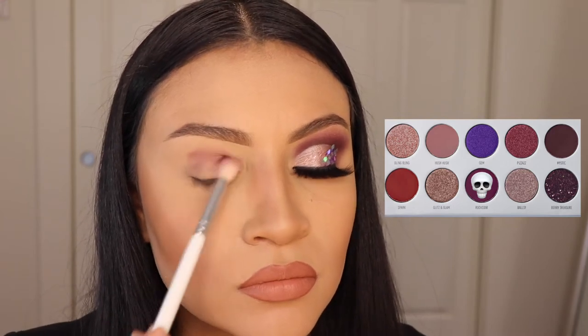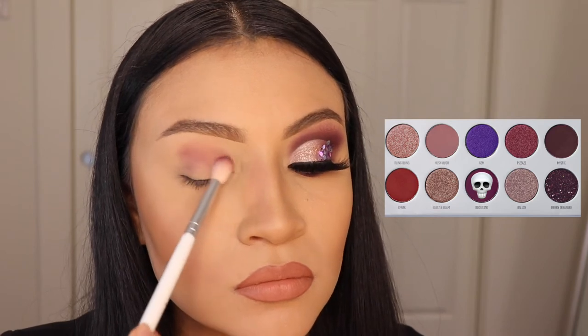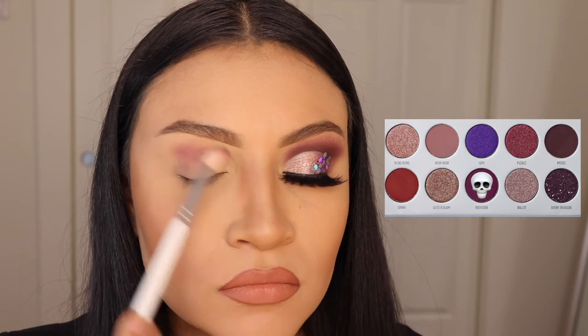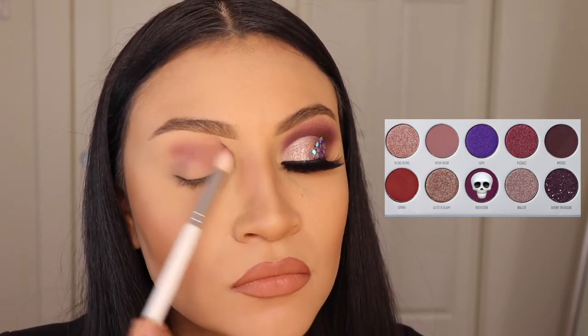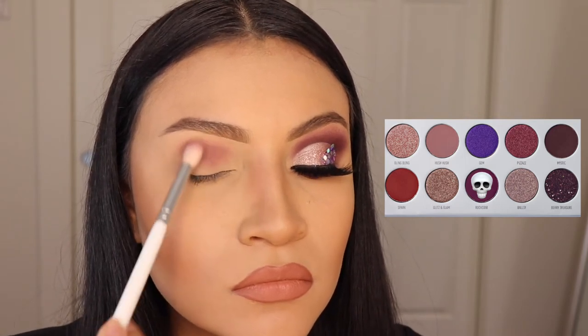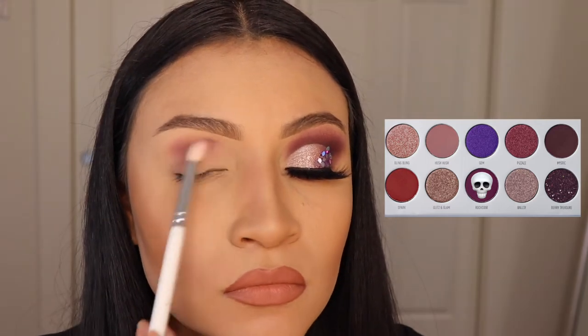I'm gonna be starting off with the shade Rockstar and I'm gonna be applying this with a fluffy brush all over my lid. If you guys are wondering what brushes I use, I'm using the Jaclyn Hill brushes by Morphe as well. I'm not sure what exact brush this one is, but if you'd like to know, leave a comment down below and I will gladly answer it for you.